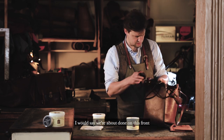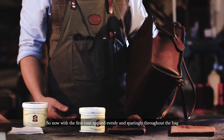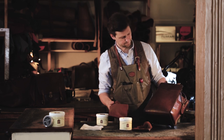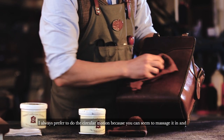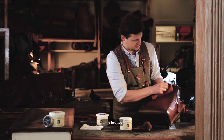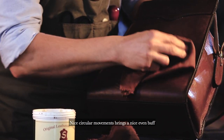Okay, I would say I'm about done on this front. So now with the first coat applied evenly and sparingly throughout the bag, you can now take your second cleaner cloth, which is purely just for buffing up. In a similar process, I always prefer to do the circular motion — you can seem to massage it in, and maybe it's the military in me somewhere. Polishing the boots, polishing the bags.